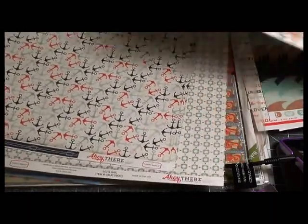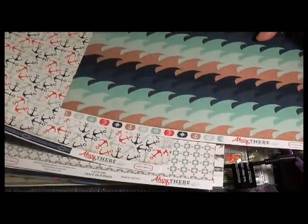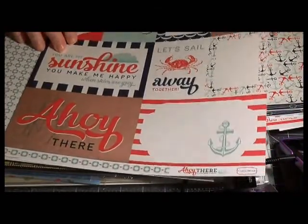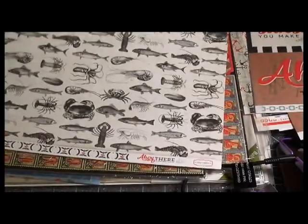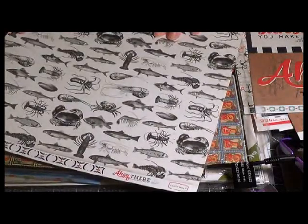The backs of these are kind of cute — I like these strips down here because they are decorative and you can use them. This one has large cut-aparts, which I like because that would be a nice size for an album. Then on the back they have all these fish.